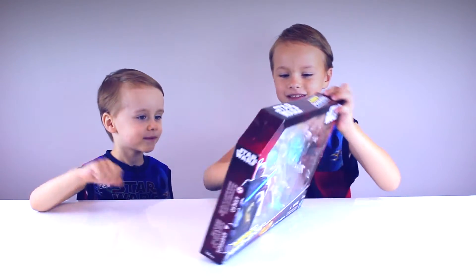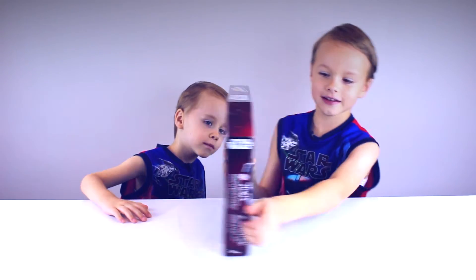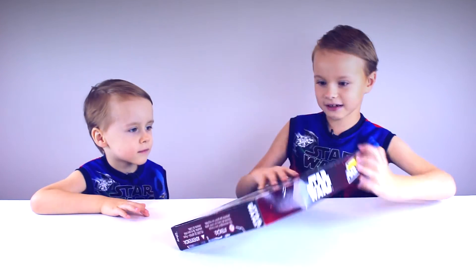And here you see Yoda forcing the training droid. And here you can see a bunch of masters mixed up. And that's pretty much everything in now.